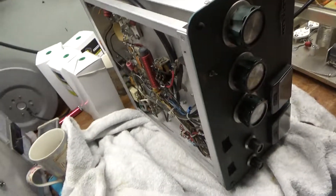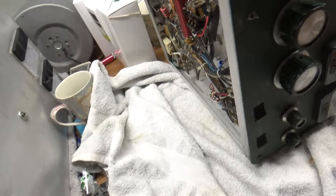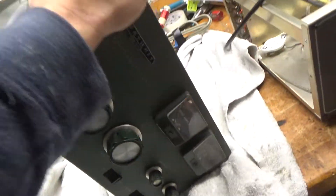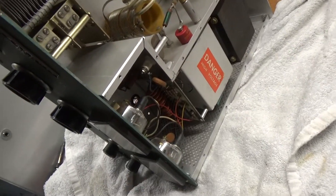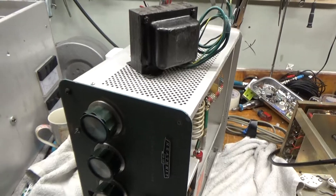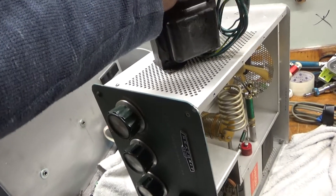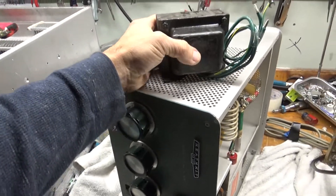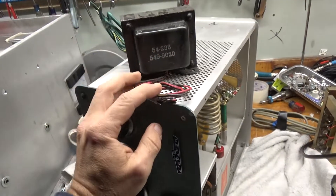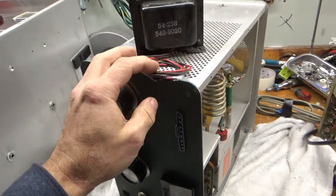Today we're going to work on the Heathkit SB220 — the one that was missing the filament transformer. The customer didn't even know it was missing it. He went through his stuff and found a new filament transformer. I have another one here, but he provided a new one, so I'm going to use the brand new one.